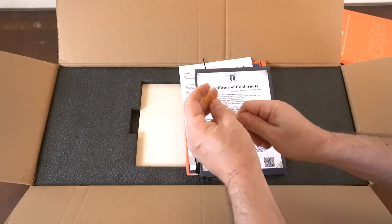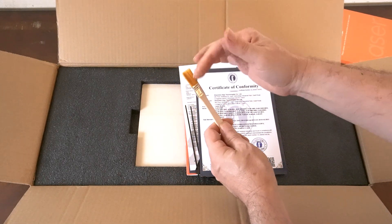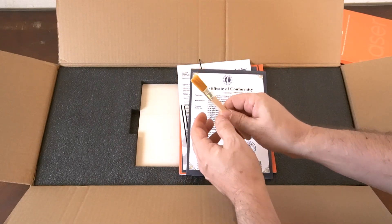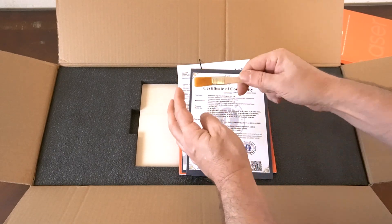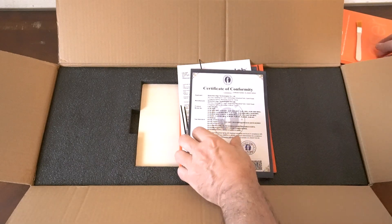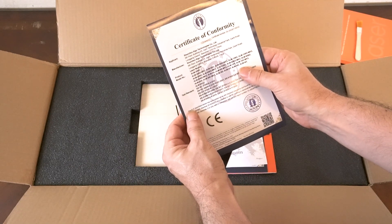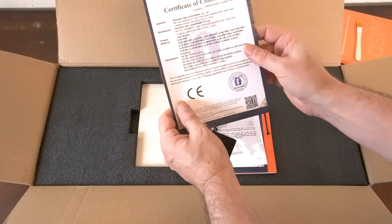If you haven't bought a laser before, I'll explain a bunch of this stuff. When you use the laser there could be a little soot left over on whatever you're engraving, and this brush is to brush it off. We also have a certificate of conformity, which basically is letting us know that they put it together properly.